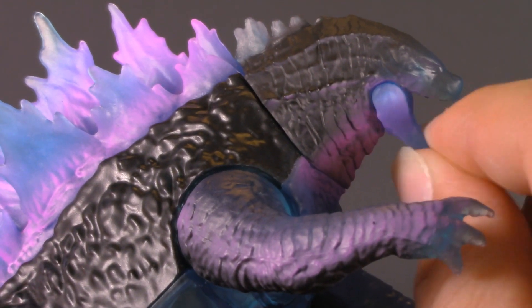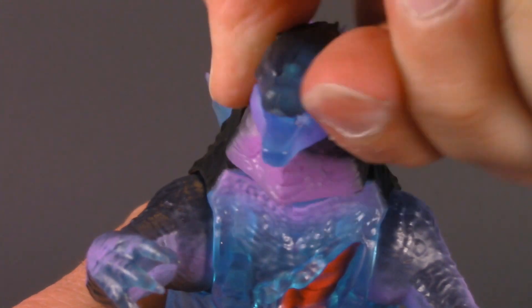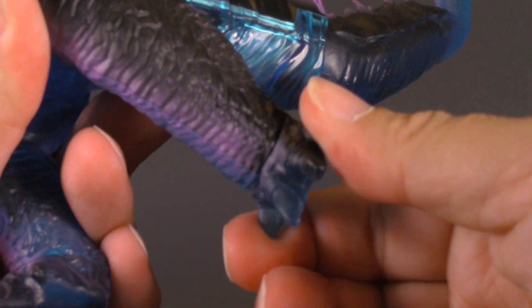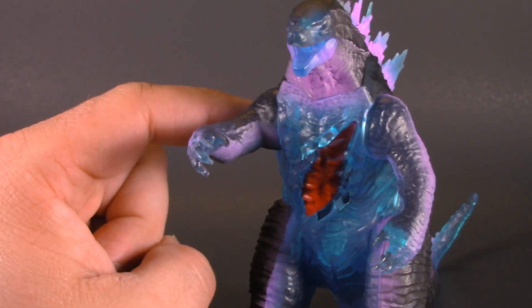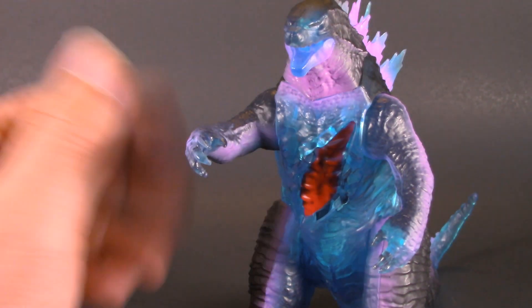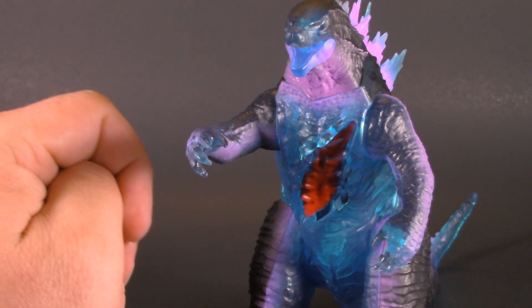Moving on to poseability, Godzilla has a hinge in his jaw, side to side rotation at the head, disc hinge at the shoulders, disc hinge at the thighs, a little bit of swivel at the ankles, and a pretty decent ball-jointed tail. Some ball sockets in the shoulders and maybe some hinges at the wrist would have been nice, but honestly this is a kid's toy. For poseability, I'm giving him one whole point.